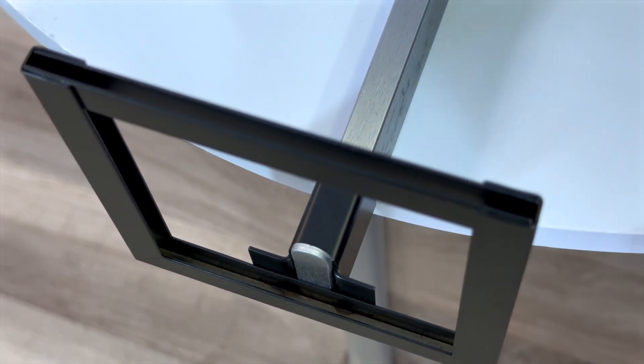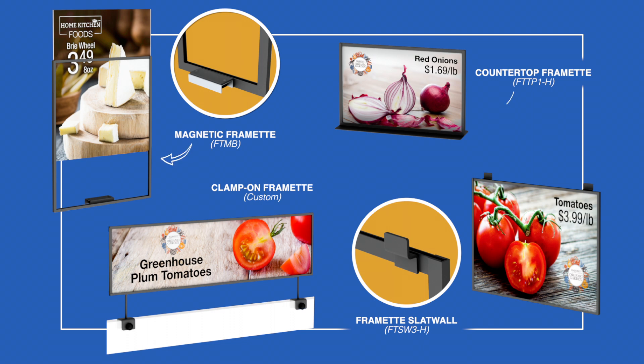We manufacture a wide range of custom Framette steel sign holders, available in a variety of sizes and form factors, from magnetic mount to countertop to slat wall and custom clamps.